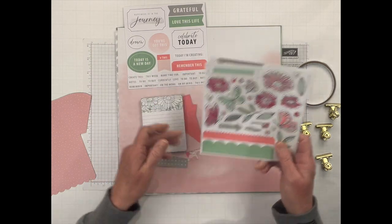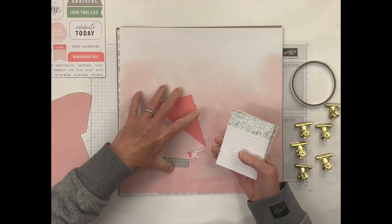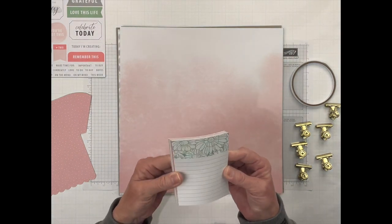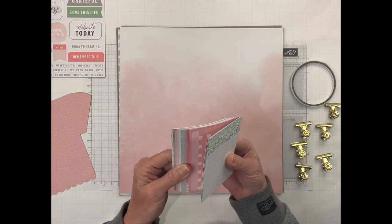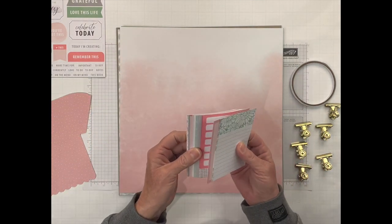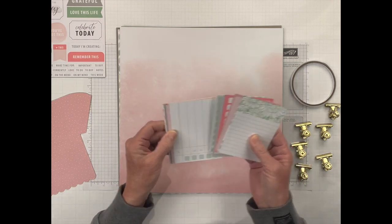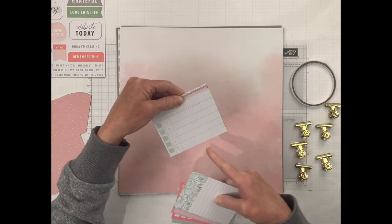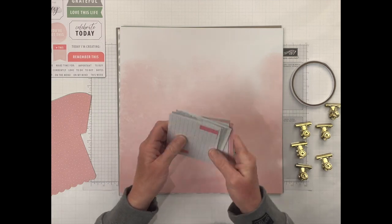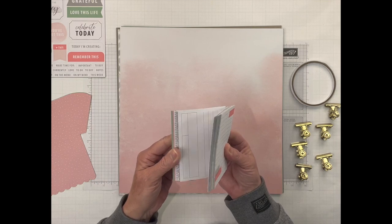You get two sticker sheets that we're going to be using, and you get a ton of these — they're kind of like our Memories and More cards and they're really cool. You have some that are calendar-shaped where you can write the month and the days on there. You get little note cards, you get little to-do list sheets in there, and they are double-sided, so that's pretty neat — you're not limited to just certain images.